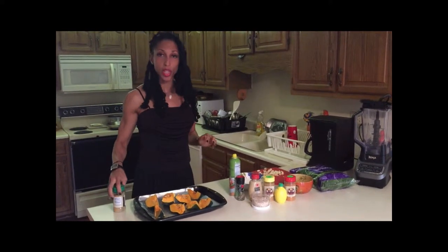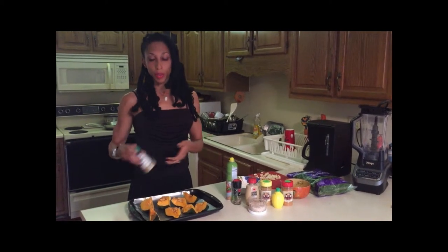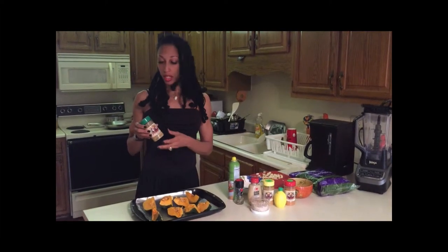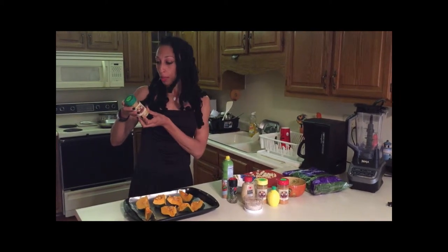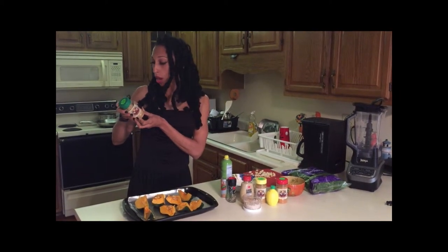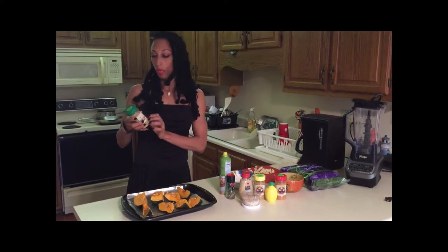Most things already have salt in them, and if they don't, you are going to learn what the true flavor of the food is, and your palate will get used to it the more you do it. This is Flavor God — it's a new seasoning I've just started using. The reason I purchased this is because the sodium is very low: only 2%, that's 35 milligrams of salt for one-fourth teaspoon.